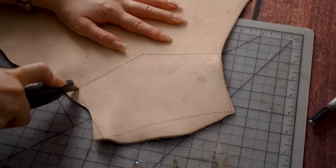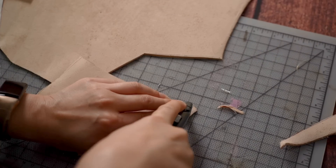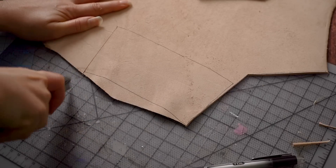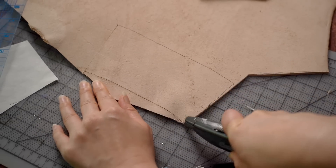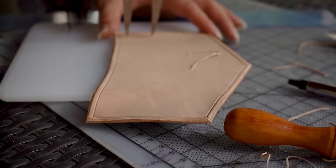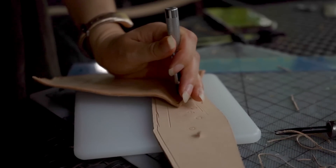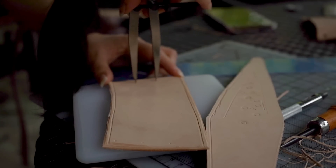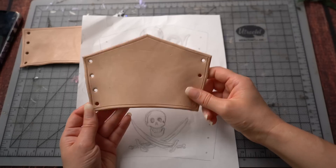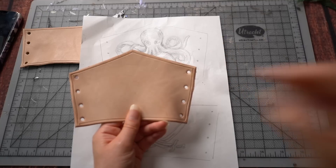This is going to be kind of a practice run of leatherworking and I will only get better the more that I do things. I'm going to cut it.